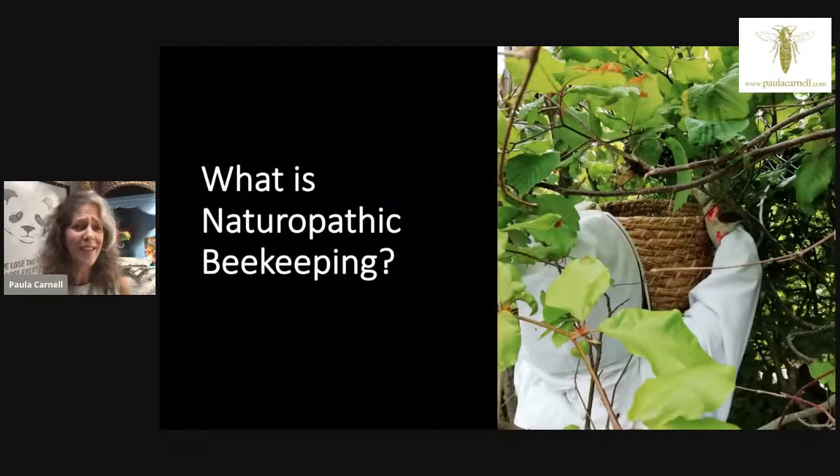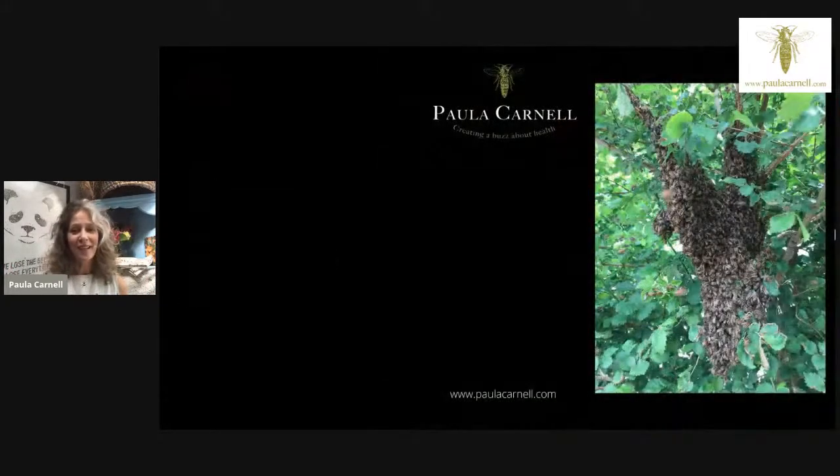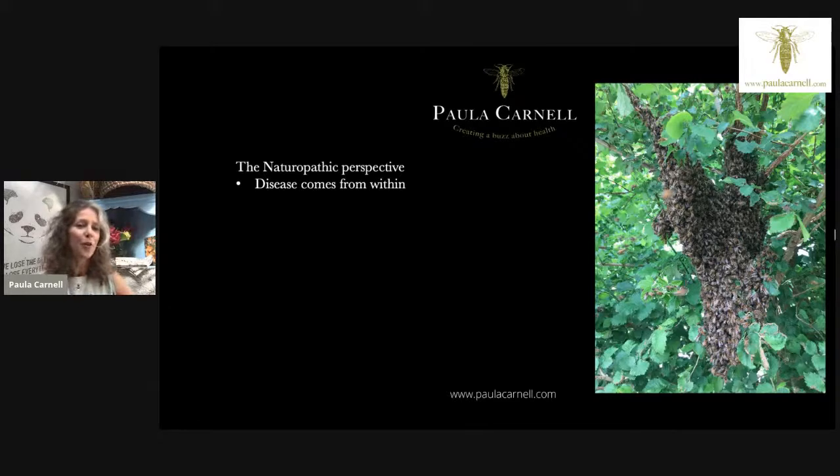You may be asking: what exactly is naturopathic beekeeping? Naturopathy is an odd word, not something everyone is familiar with. This is me catching a swarm in a straw skep basket I made. The naturopathic perspective is all about the individual's immunity — what we can do to protect ourselves and make ourselves best able to remain healthy no matter what is going on around us. I'm studying to be a medical herbalist, and naturopathy tied in exactly with what I intuitively believed about health.